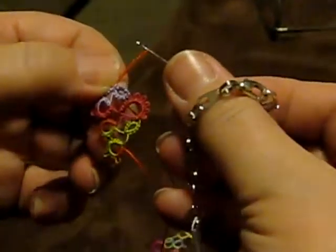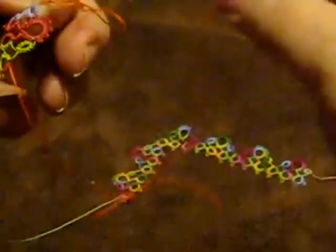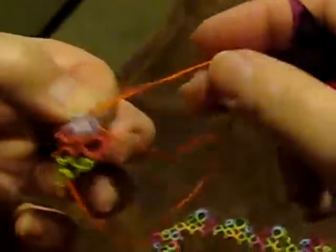I'm going to pull up a loop. I'm going to put the shuttle through that loop. Now I want to make sure I pull this back down so that it still looks like the bare thread and the stitch.